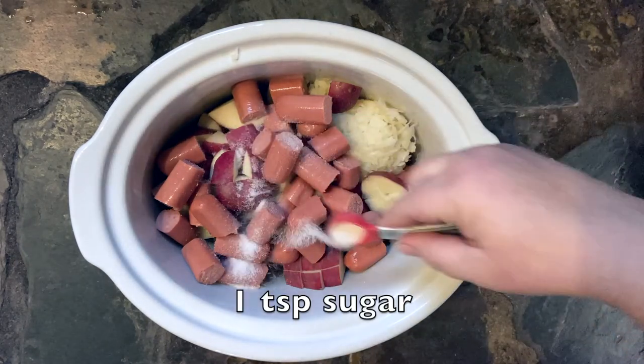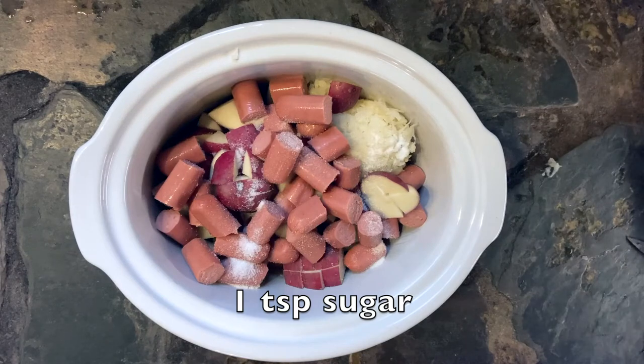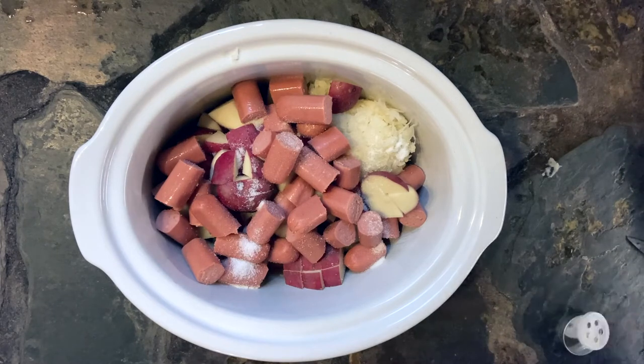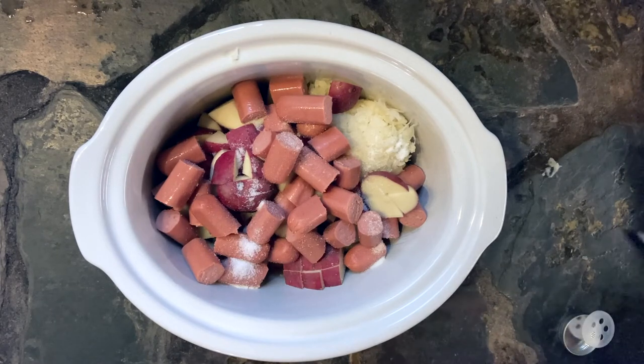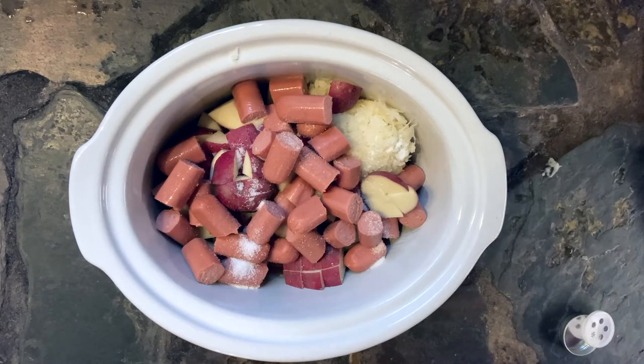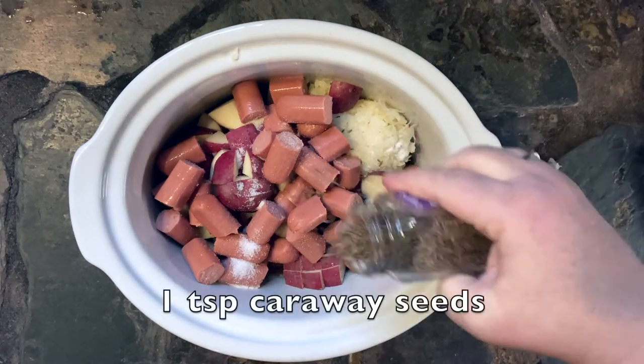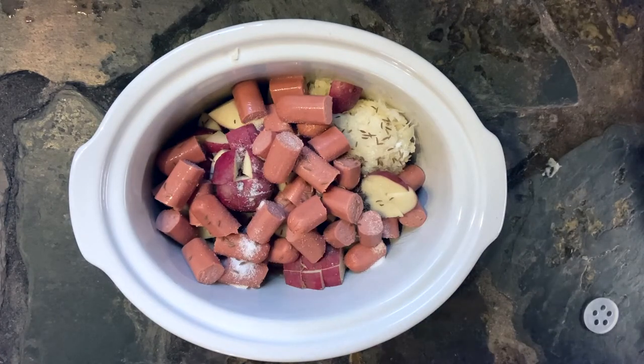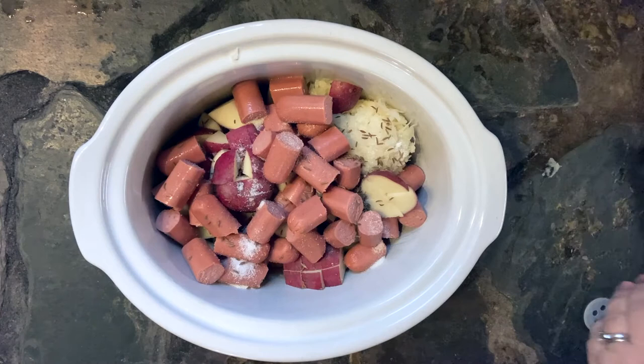Then we're gonna add a teaspoon of sugar — you really do need that sugar to balance things out. And some caraway seeds. They have kind of a licoricey flavor, so your family may not be all about caraway, and if they're not you can leave that out. That's not gonna hurt anything.